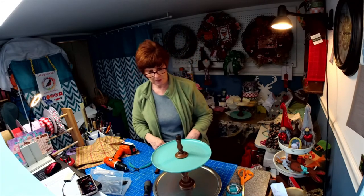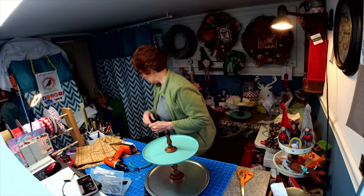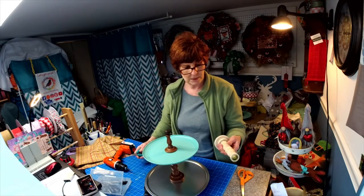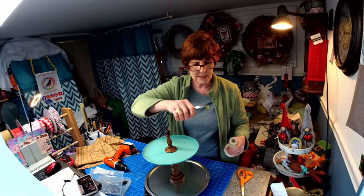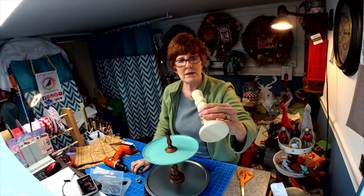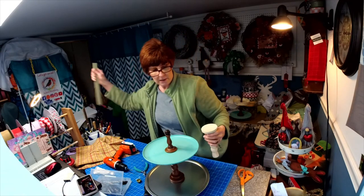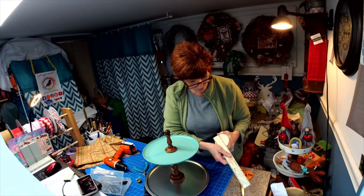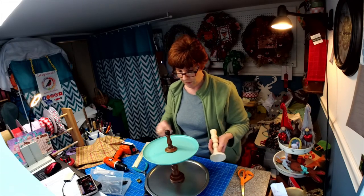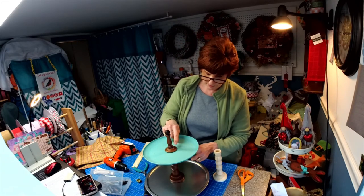These are called hanger bolts — I'll put a link in the comments because I know they sell them on Amazon, but you can get them anywhere. Then we'll just glue that on the top. There we go — we've got two tiered trays: a pizza pan, a plate, and a candlestick. Candlesticks — I used to get them from a company that's since gone out of business, but Michael's carries them. They have these little metal caps; it's good to take those out, and then you see you have an area to drill — you've actually got a hole already started which helps you get it straight.